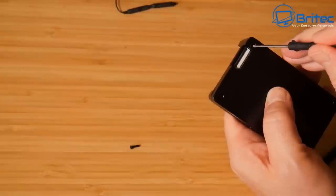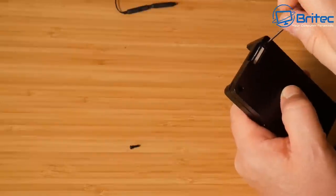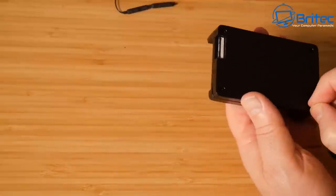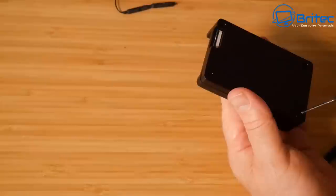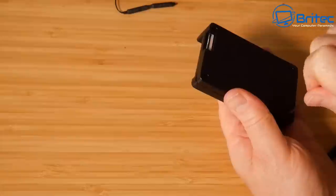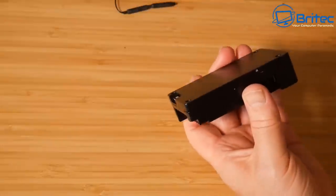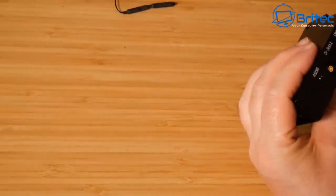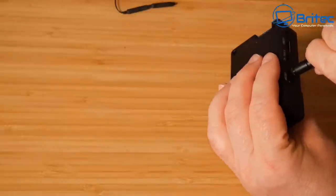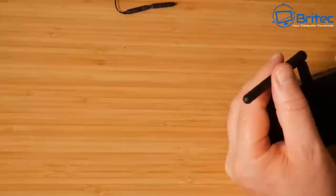Now we can boot it up for the first time. It comes pre-installed on the eMMC flash storage; you can overwrite it with your own operating system, but there is the Orange Pi OS on there to use. We'll be taking a look at Android because I want to try some Android games and also see if we can get the Google Play Store working to download some free games. There are a few other flavors of OS you can install, all listed on their website.